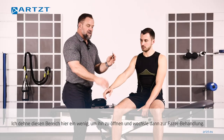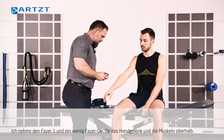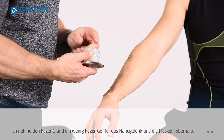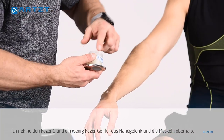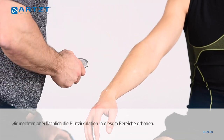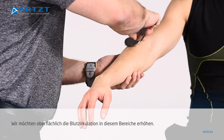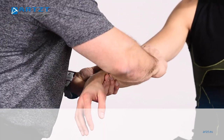Next thing I'm going to do is I'm going to take this Phaser tool, get a little bit of this product, put some on this area, up here on the muscles, the flexors. What we're going to try and do is just increase some of that blood flow to this area, superficially.